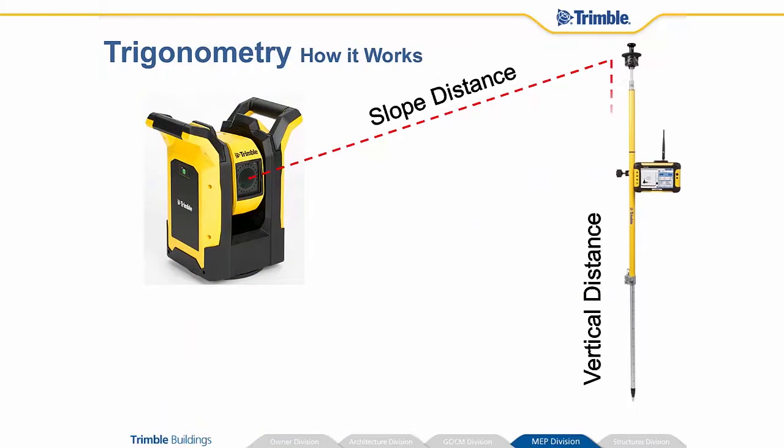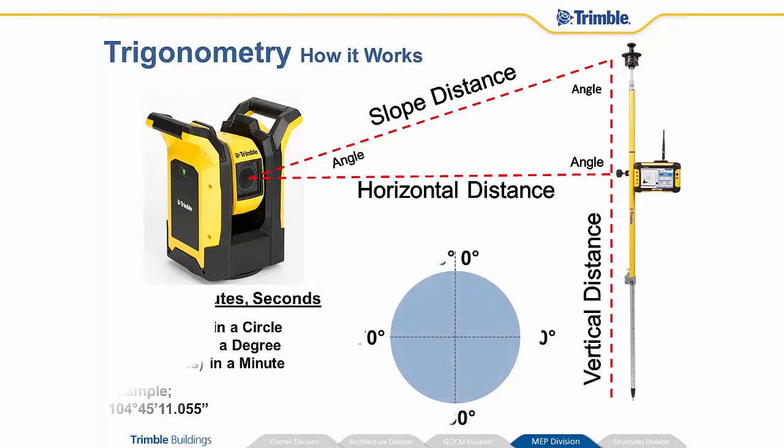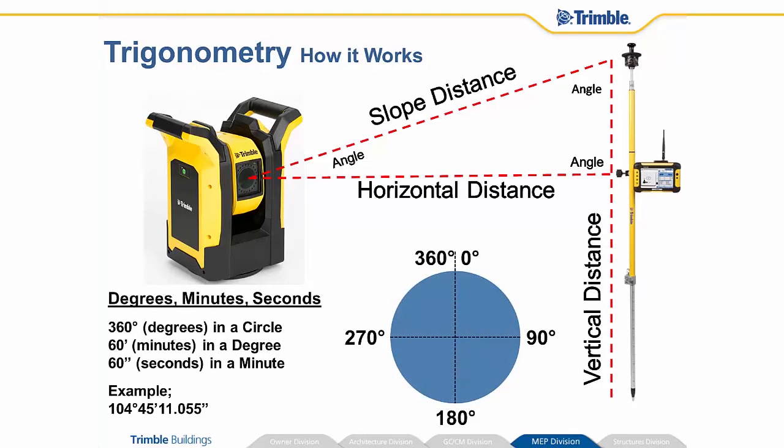So how the system works is trigonometry. We've got slope distance, vertical distance, horizontal distance, all of the angles in between, and then you start factoring in degrees, minutes, and seconds in a circle. So we've got a lot of angular mathematics as well as trigonometry, and this looks a little complicated. However, the nice thing is the system does all of the work for you, so you don't have to concentrate on doing math out in the field — you can concentrate on your task at hand.